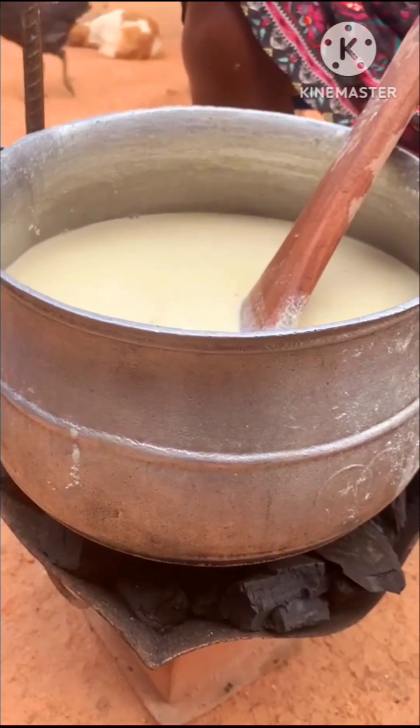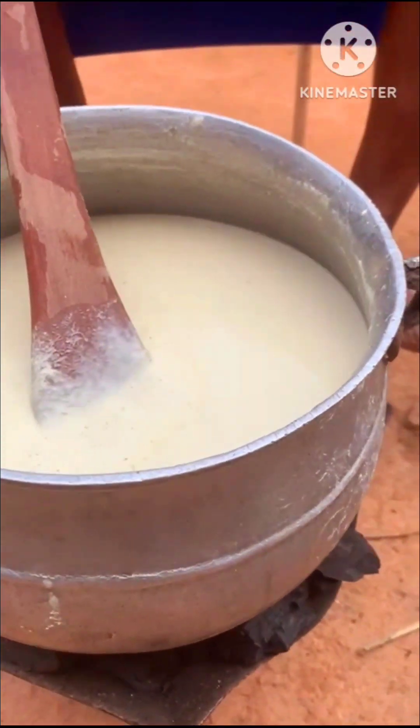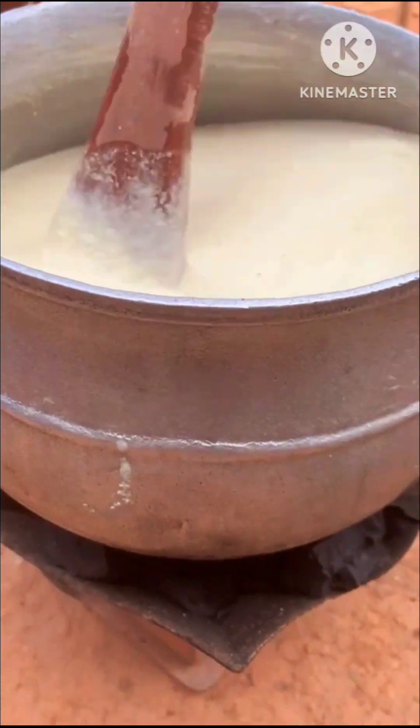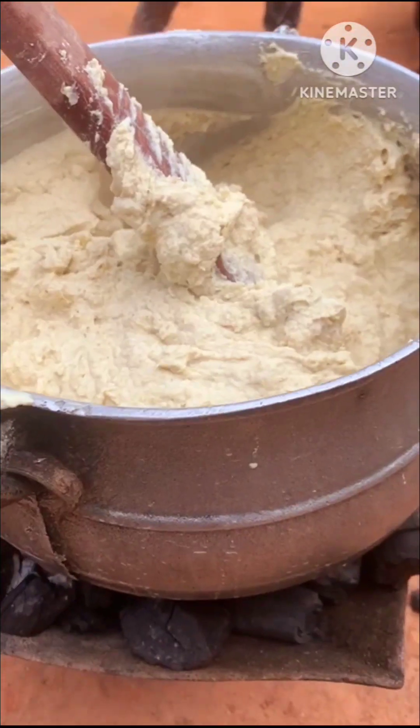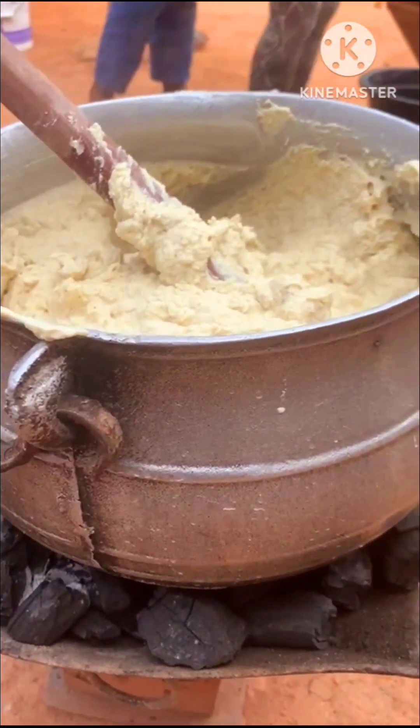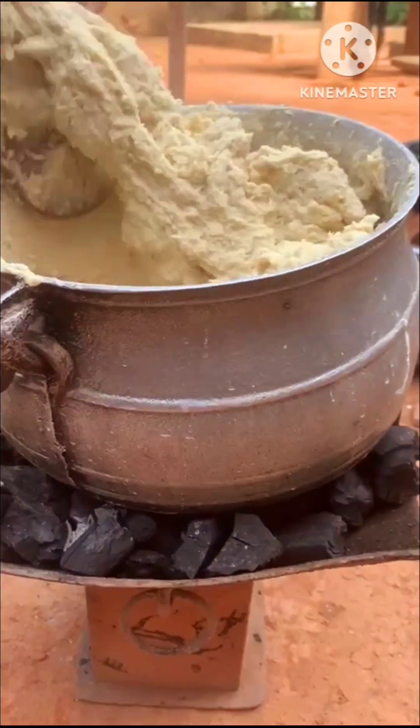She's going to stir this continuously to prevent it from creating lumps. She cooked this very well — almost like bangku. She makes sure that she cooks her bangku very well and thoroughly.